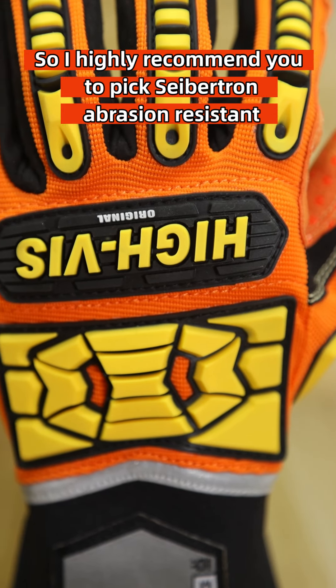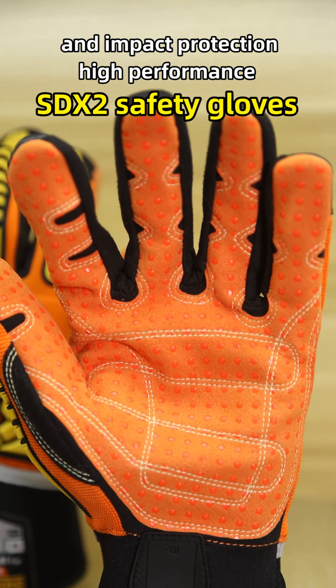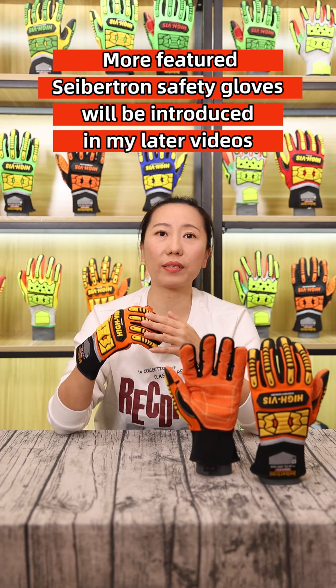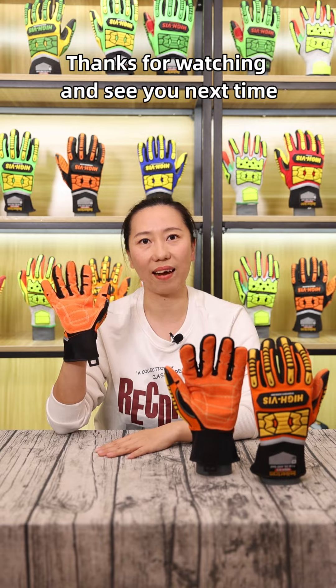I highly recommend you pick the Safechen abrasion-resistant and impact-protection high-performance SDX2 safety glove for your heavy-duty work. More features of Safechen safety gloves will be introduced in my later videos. Thanks for watching and see you next time.